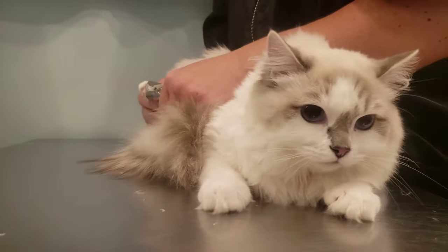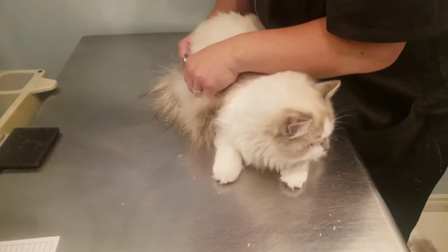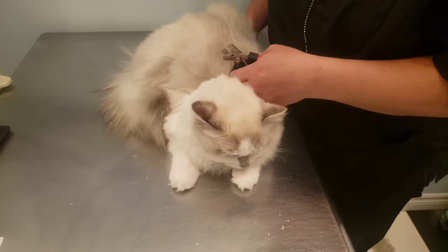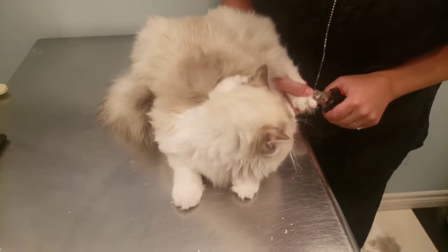First we're going to start off by trimming all of her nails before we get her into the bath. You can see she's a very good girl. She does get pretty curious though and would love to get down and play with the shop cats, so sometimes we do have to hold on to her a bit.